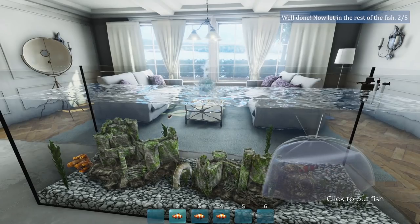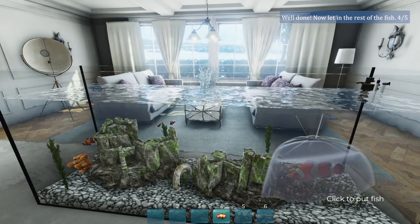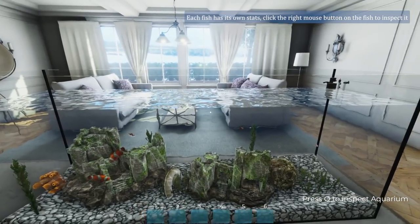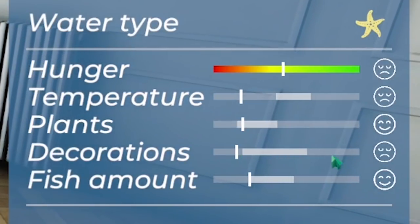Sploosh. What a little baby. What a big chungus. What a stupid baby. Another stupid baby. Another big chungus. I like the big ones. Each fish has its own stats. They're currently a bit cold. Oh, and they don't like the decoration. What the hell?